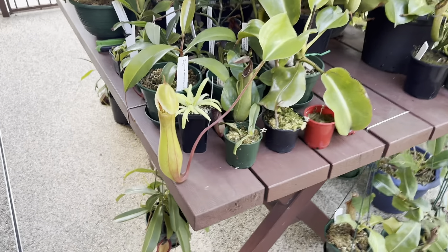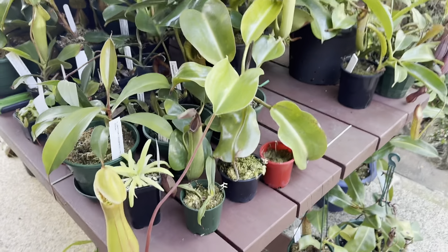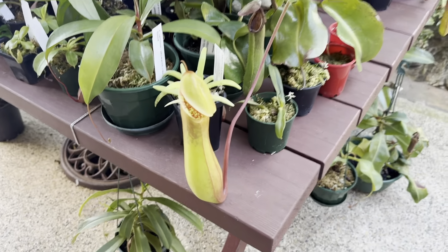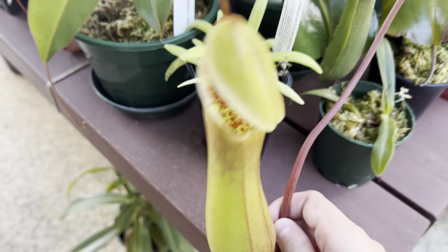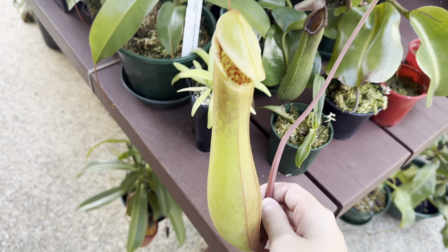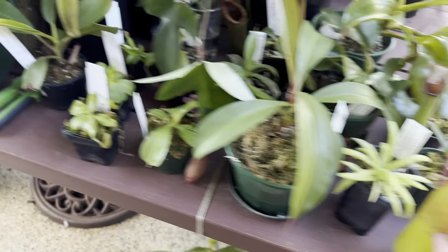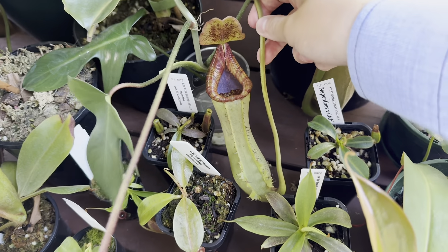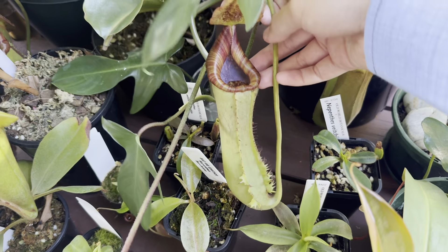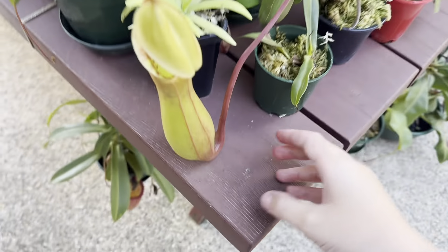The first update — this is my Nepenthes lorii cross truncata giant, and this massive pitcher has finally opened. As you can see, it's very large and has a nice striped peristome. This plant has pitchers much more elongated than the other one; this one is more colorful and the pitcher body is shorter and wider.